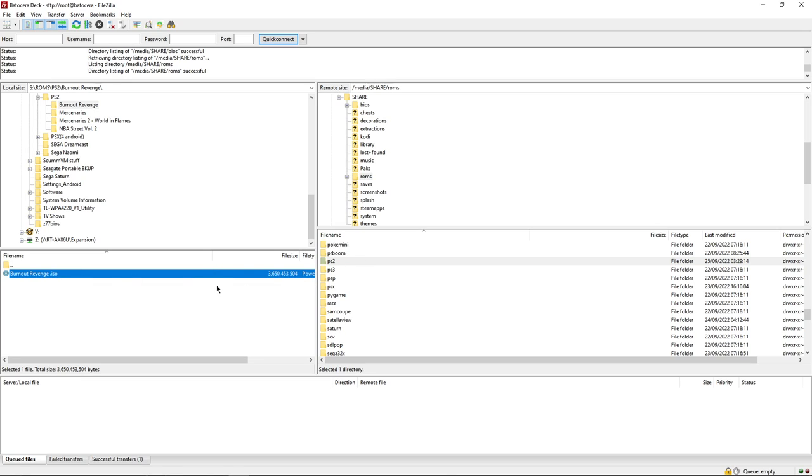I've got some PlayStation 2 stuff on the left - I can look for the PS2 folder and drag that across. If you've got a number of files you can highlight them or hold down Ctrl and select the files you want, then drag those across. Now you know how to get the stuff onto the Steam Deck. We're going to cut over to the Steam Deck now and show you what we need to do in Batocera itself.